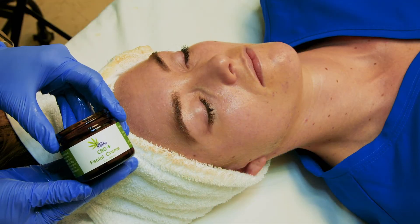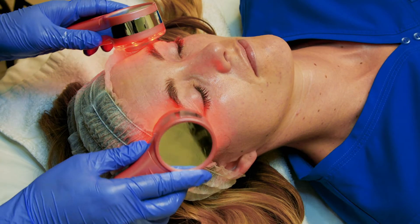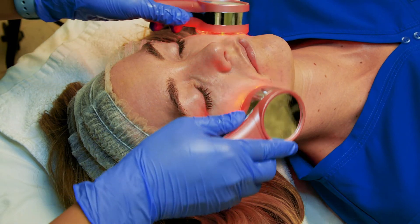Next, apply some of the Skin Reefer skin moisturizer and use the red light for deeper penetration and to boost the effects of the serum. Continue in a small circular motion for three to five minutes.